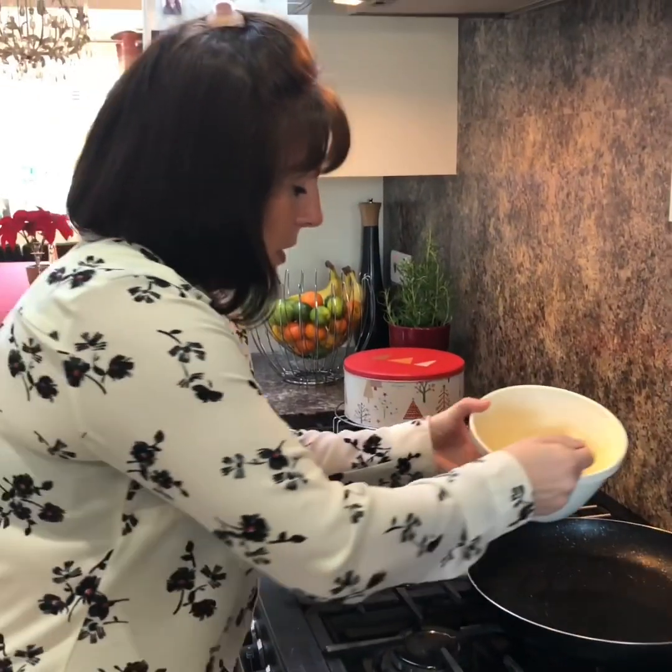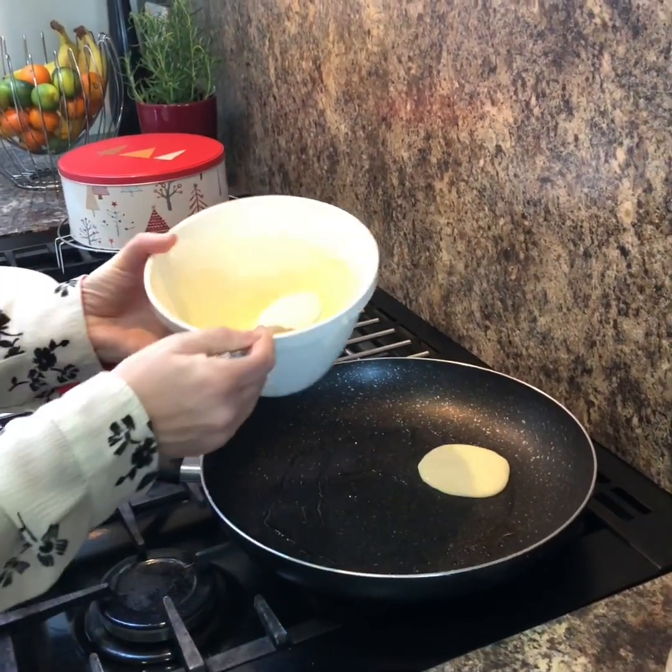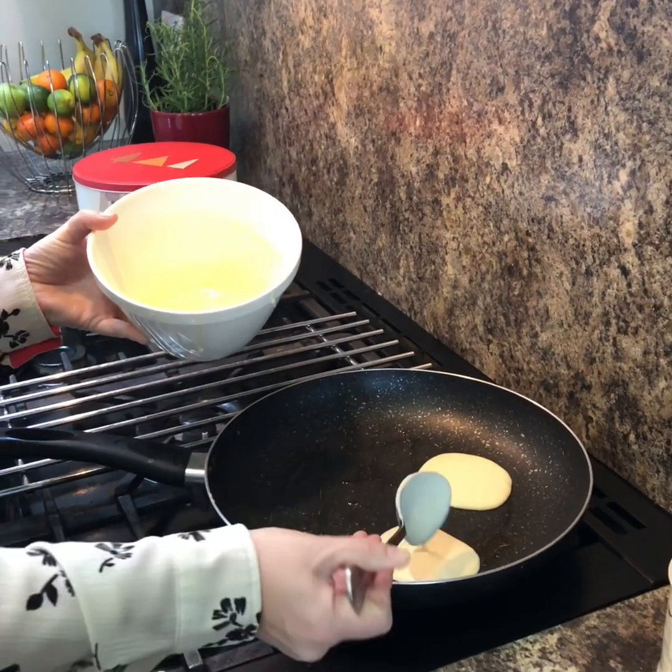So all you do is spoon your batter into the pan. The pan's just got a little bit of oil in — you can use fry light. It's a non-stick pan anyway, so you could get away with nothing. I'm just going to do three.